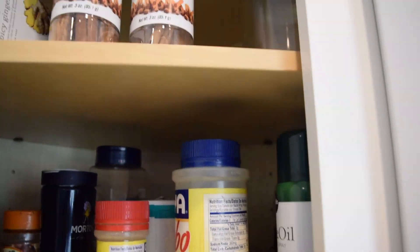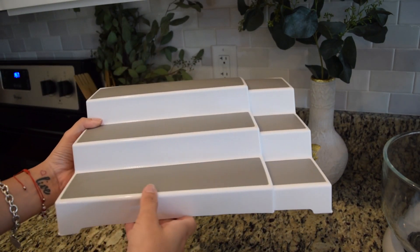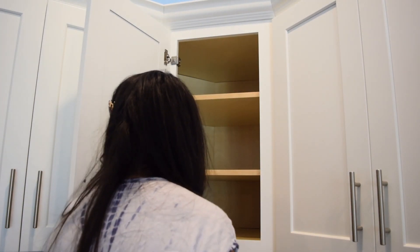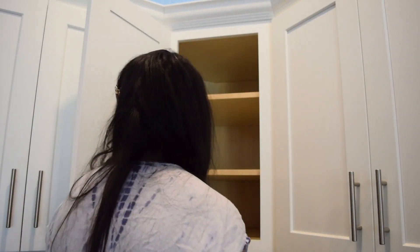Next up is my spice cabinet. I decided to use a spice organizer to house all my smaller spices, and I placed them in alphabetical order so when I'm looking for a spice I know exactly where it is. I also decided to use a lazy susan for the bigger spices in the middle so I can spin it around.